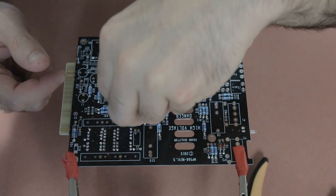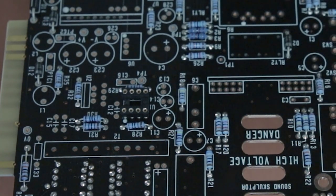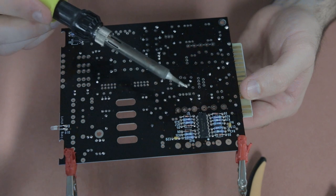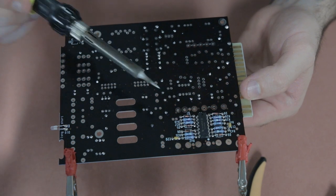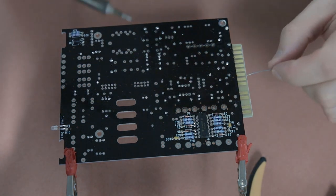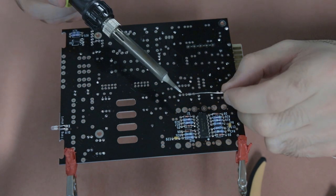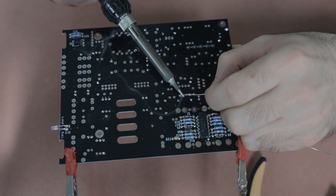The next component to install is the IC socket. You don't need to install the actual IC yet, but you need to make sure the orientation is correct because there is a certain way it needs to sit on the board. What I do is hold the socket in place with one hand, solder just one leg to hold it in place, check the orientation on the other side, and then solder the rest of the legs once I've confirmed it's correct — that's an easier way to get it on the board.